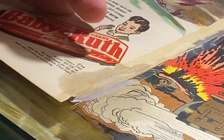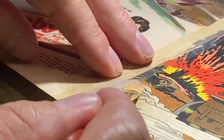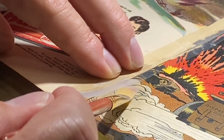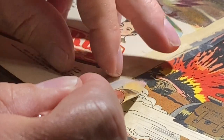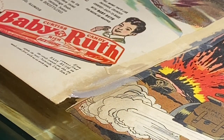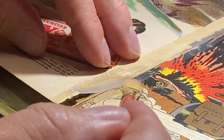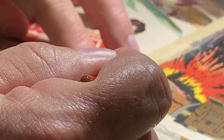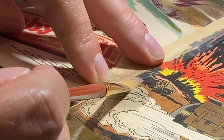This was a mistake I made with the Hulk 181 — I should have done this with the front cover when I did that conservation. But you learn every time you do something. Right now the tape is coming off very nicely on the cover. Because those colors, the graphics on the cover, to me are gold. The more that I can keep, the better the conservation project will be.